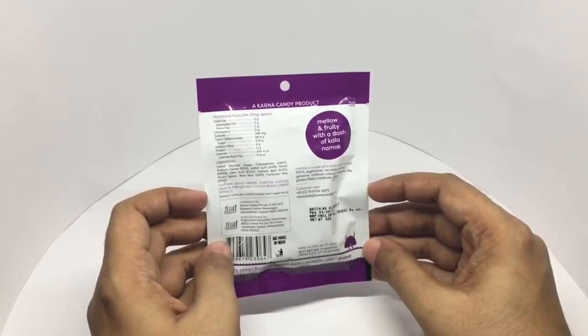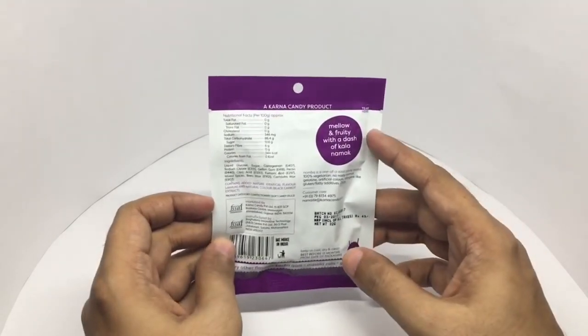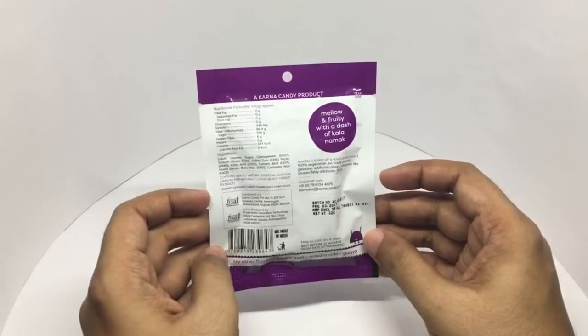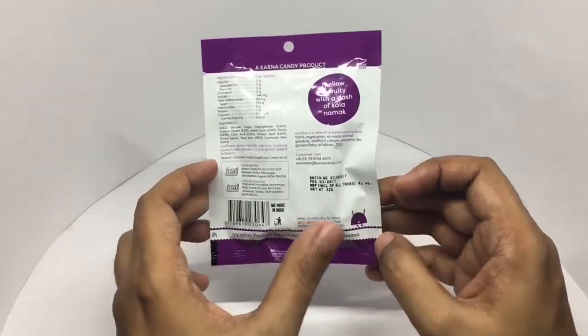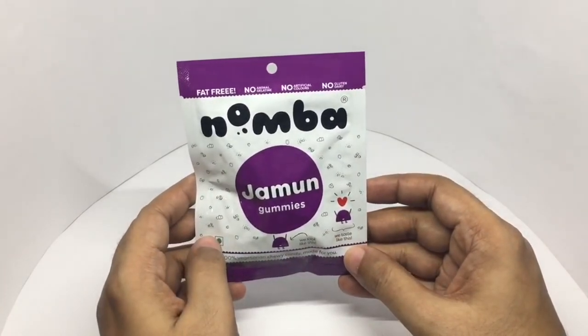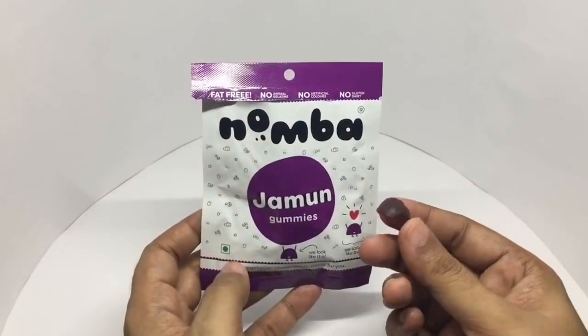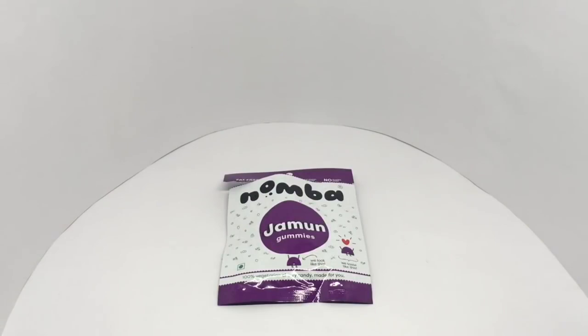Contains added natural identical flavors of jamun and natural color black carrot extract. Manufactured in Maharashtra, India. Yellow and fruity with a dash of kala namak or black salt. Costs around 49 rupees or around 80 cents, and these are the other flavors they have. That's how the gummy looks. It's nice and chewy and very tasty — not too sweet. Quite nice, check it out.